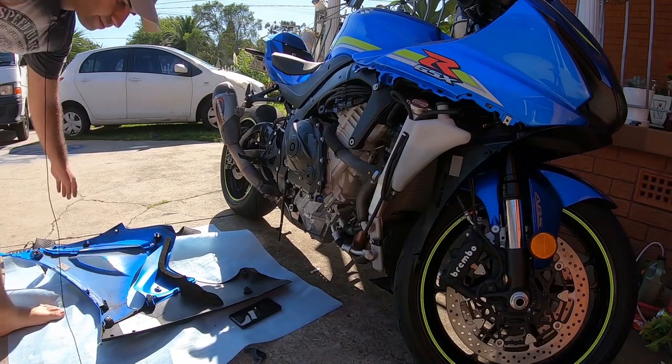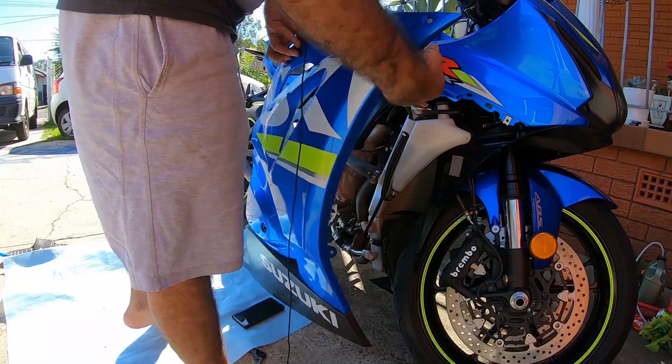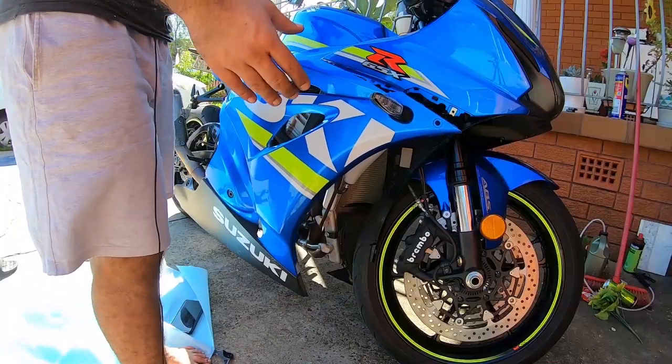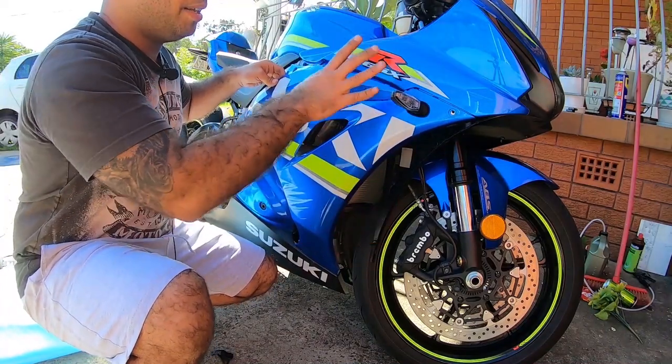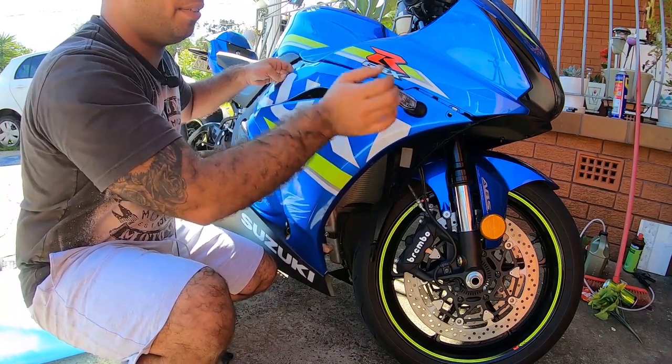Let's put our fairing back on. First we're going to put the plug back in for the indicator. Second we're going to put the hose back in. Then all we have to do is clip the fairing back in, but when you're clipping this in you've got to be very gentle so you don't scratch anything.